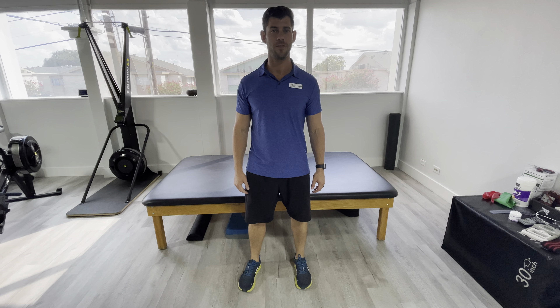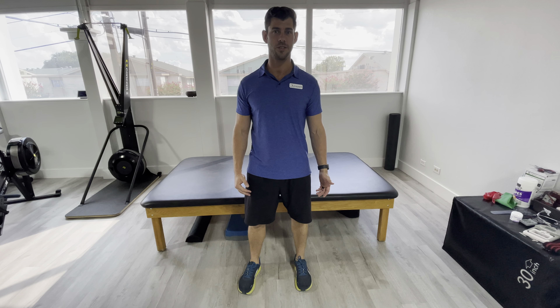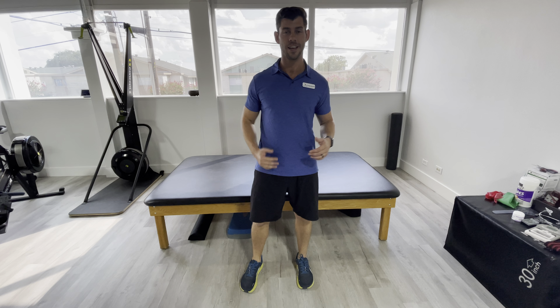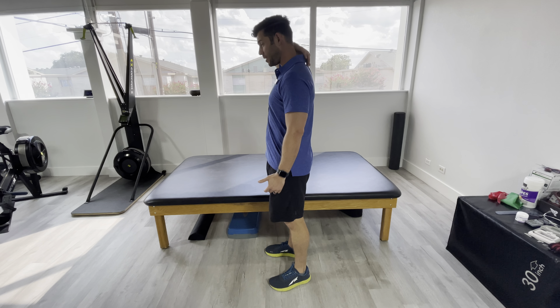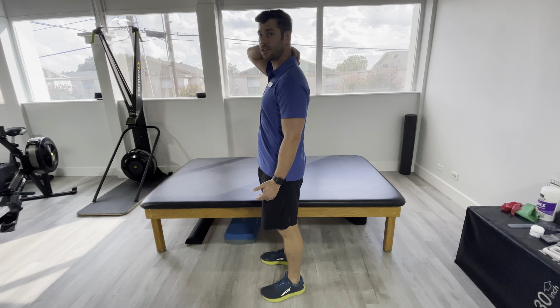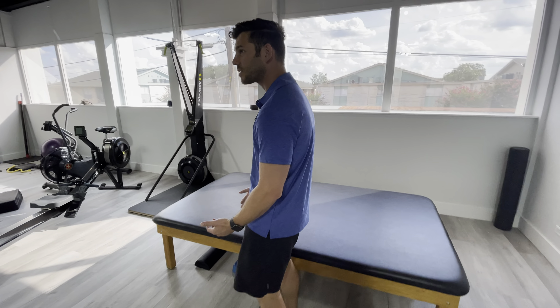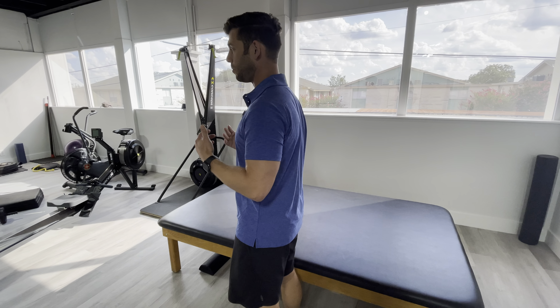Hey guys, Dr. Aaron McAnally here from Arrival Performance Physical Therapy. Today I'm going to be showing you guys how to do a chicken wing. It's called a chicken wing because it kind of looks like chicken wings. We mostly give this to people who need to loosen up the upper cervical thoracic junction — their upper back — or if they need to loosen up their pecs or their lats a little bit.